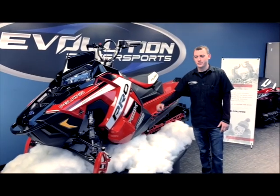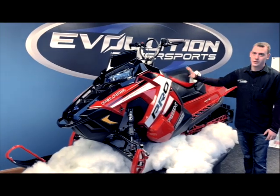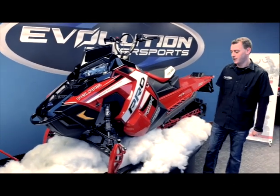What's going on guys, this is Brent from Evolution Power Sports in Watertown, South Dakota, and today we're ready to jump into 2019 with the all-new Polaris RMK 850.